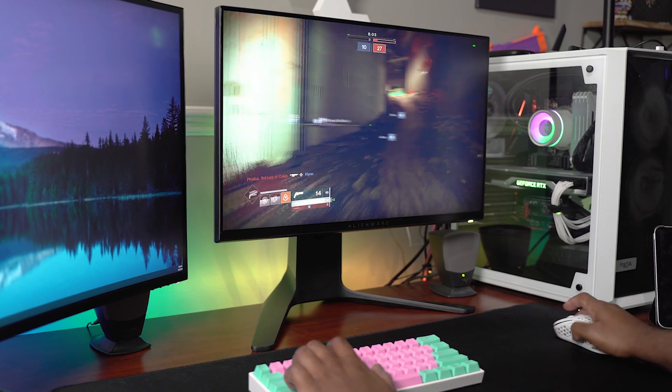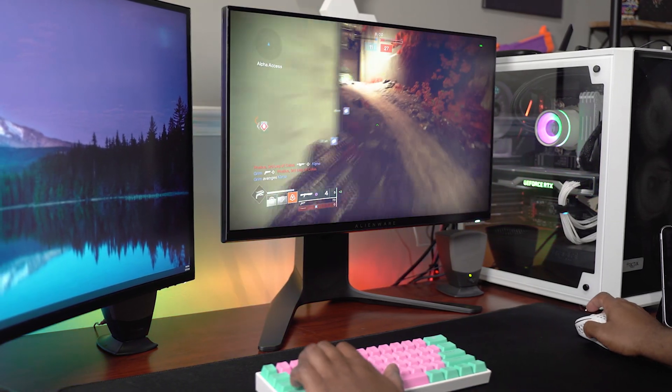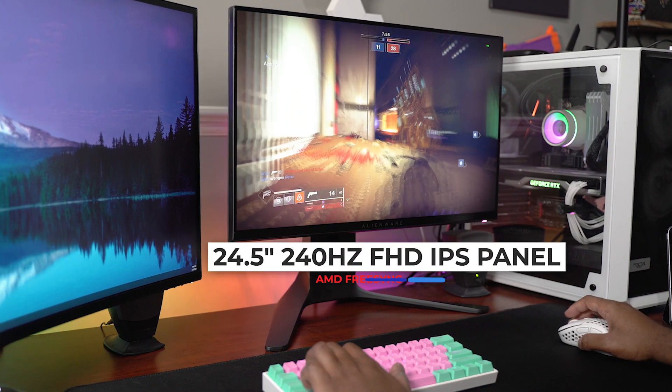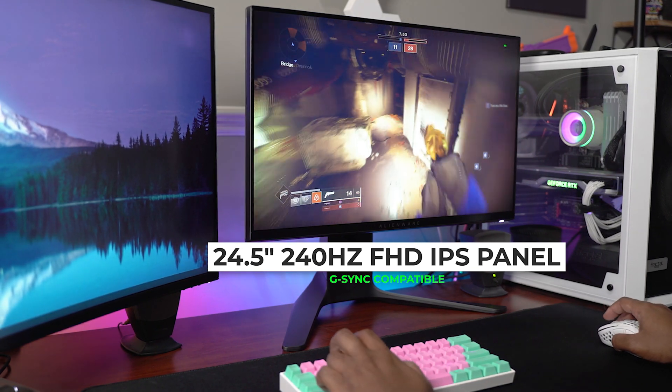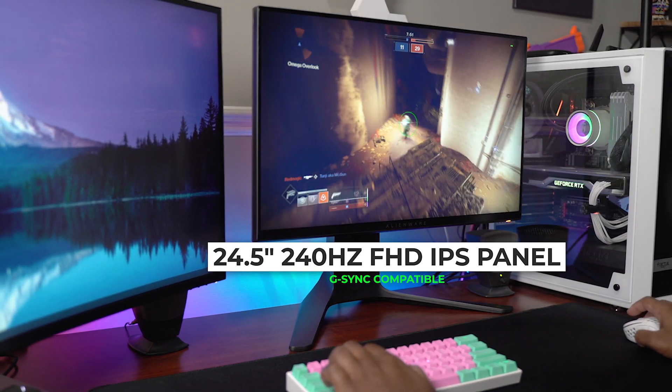Let's talk about the panel improvements. The panel is a 1080p, 24.5-inch IPS display. It does not have HDR, which is one of the things I'm going to knock it for because it's really expensive. At this price range, you would think a 1080p monitor would also have HDR. But I can almost give it a pass because it's more of a competitive monitor, and at least for that purpose, it is really good.